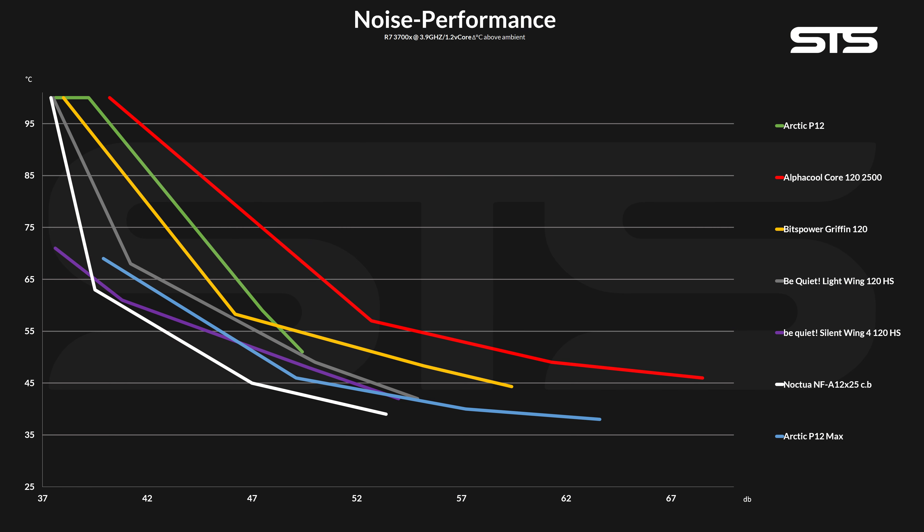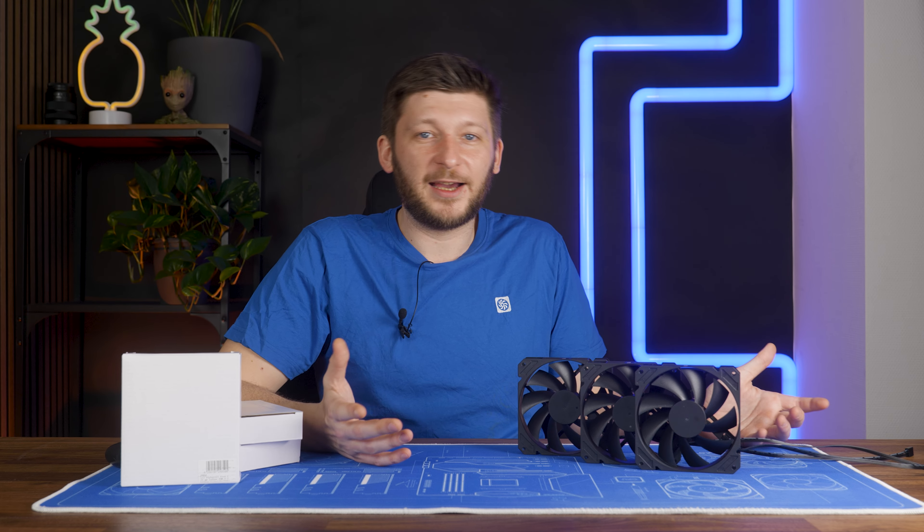On the noise-to-performance side, we get to see what the real cost of core truly is. It's not even near the noise-to-performance ratio of an Arctic P12. From start to finish, it lost against every sensible comparison. Sure, it got a lot of headroom compared to the P12, but at the cost of a lot of noise. I told you it was loud.